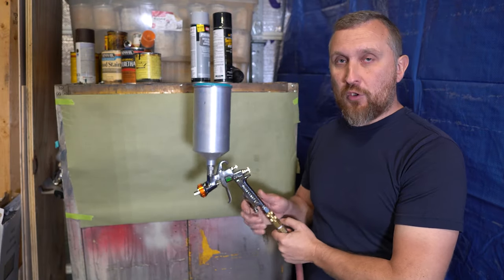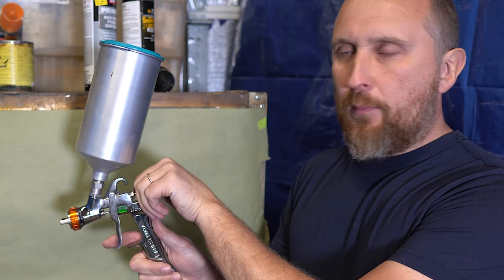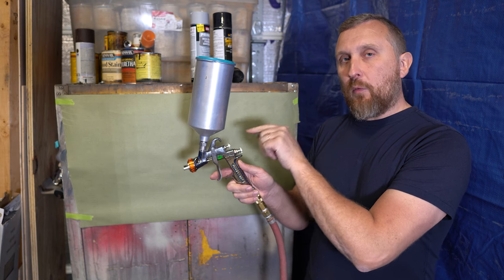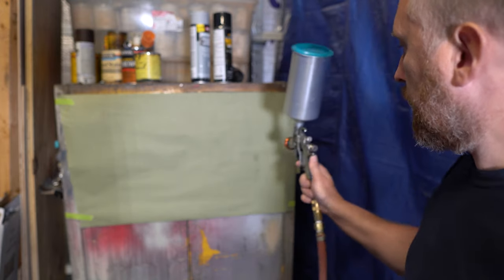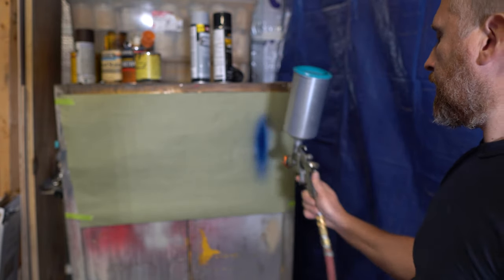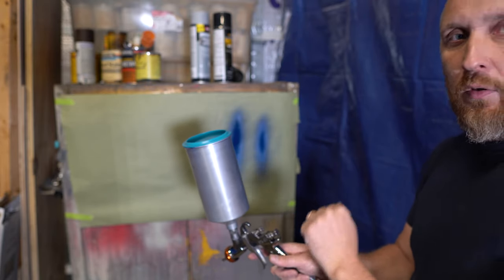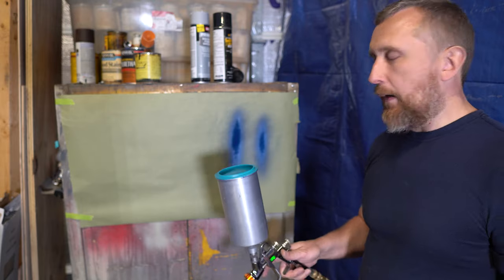I've got my paint in the cup — let me show you how I set up my gun. This knob right here is the fan knob. If I'm doing a large panel, I open this knob all the way out and open my fan as wide as possible. This knob right here controls the amount of fluid that goes into the tip. Usually I turn it all the way in and then back it out about two and a half turns — maybe two turns — as a starting point. I hold my gun about four to eight inches from the surface. I can adjust it on the fly as I'm doing the paint — turn it in or turn it out. This right here is pretty much what I'm looking for.